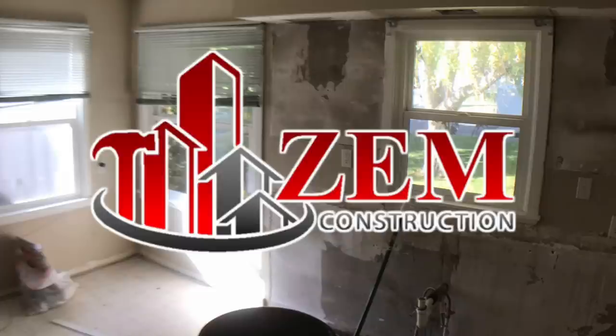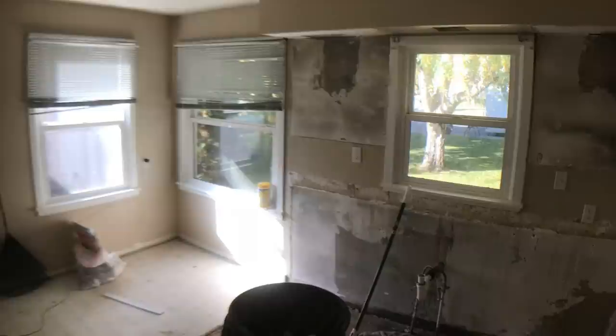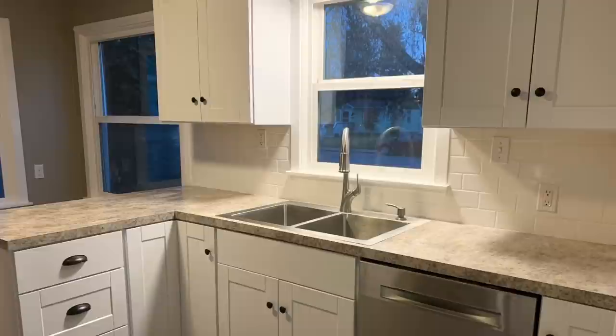Hey guys, Zach here with Zim Construction bringing you another remodel video. In this video I'm going to show you all the steps that I took to take this space, bring in all new cabinets, countertops, tile backsplash, flooring, appliances, and updated plumbing fixtures, and turn it into this beautiful kitchen here.